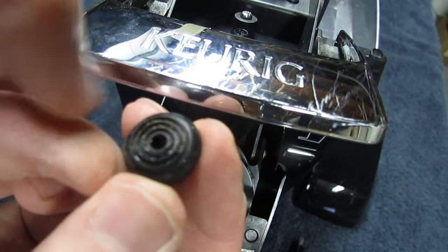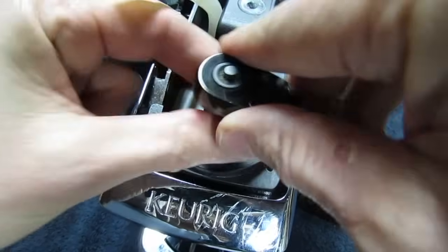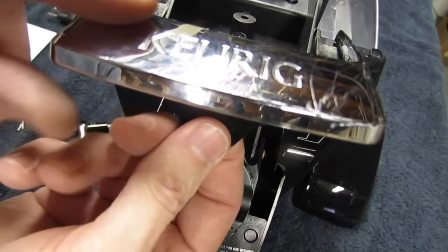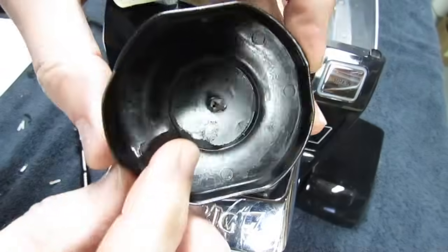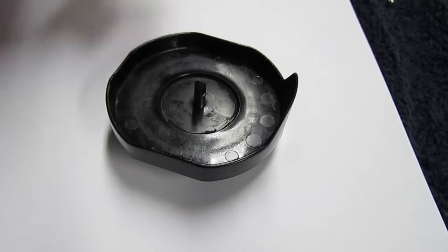Take that rubber piece and give it a nice clean. Now remove the two screws that hold the nozzle in, then just grab it and pull it out — and there it is, there's the needle that was getting plugged up. Take it over to a clean piece of paper and give it a tap.